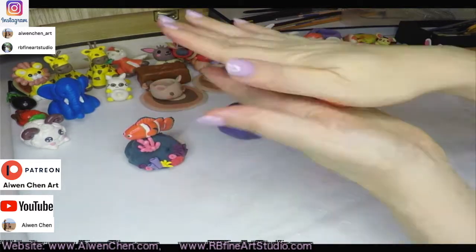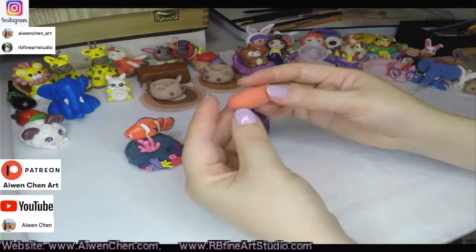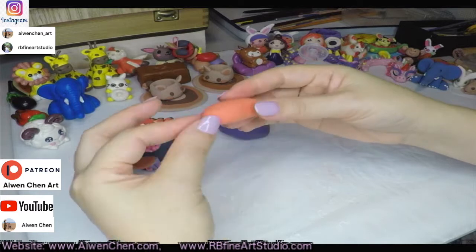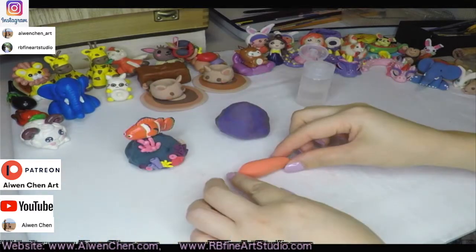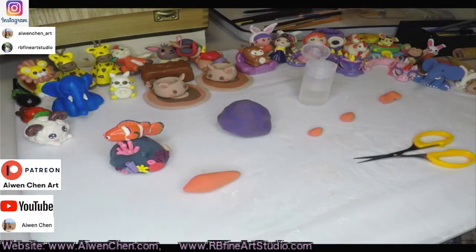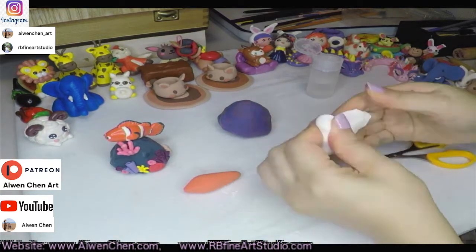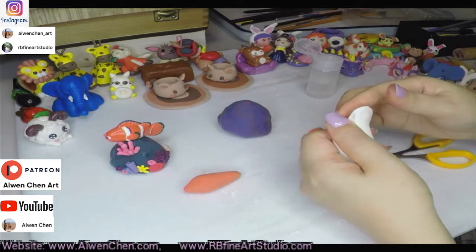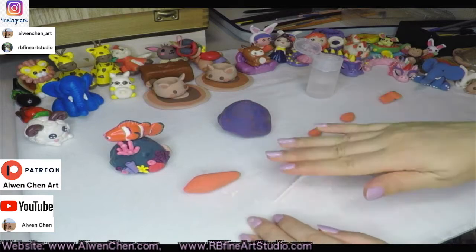Then we started to make a clownfish. Most of our project is started with a ball — it's easy to shape into a cylinder or a teardrop shape. So you can see me make a long teardrop shape, or you can say it's a carrot shape. You can see the front — I make it a little bit more pointy, so that's for the fish head. And now first we need to make the white stripe first.